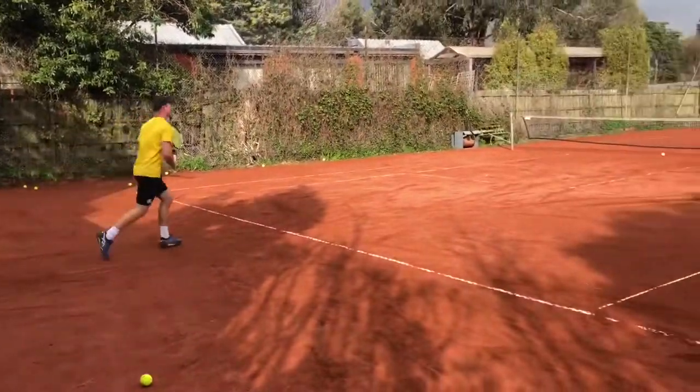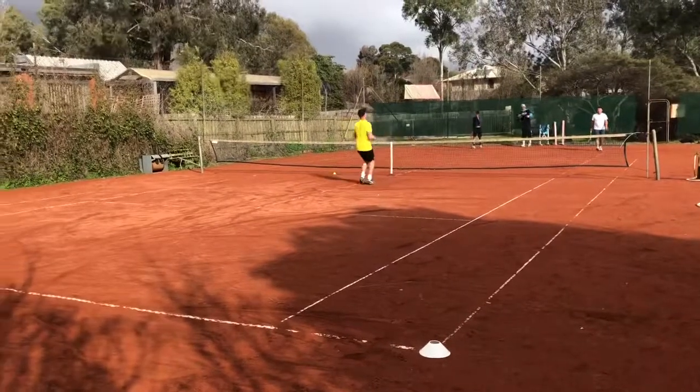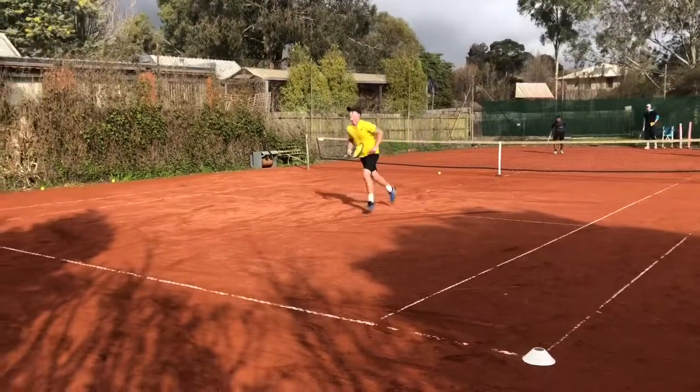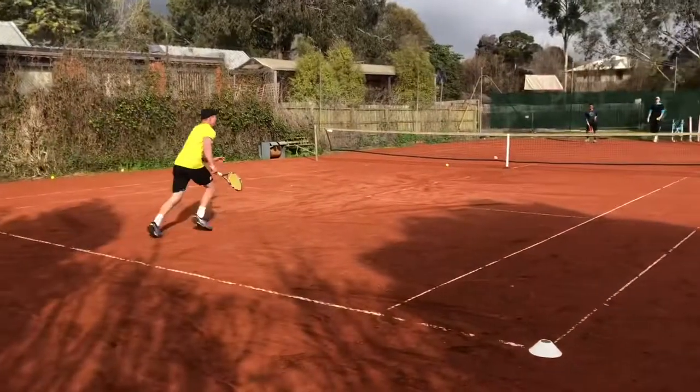That was the net, Andrew. You see that sprint back to the back fence, and then they have to sprint out again for that short sprint to pick up the drop shot.